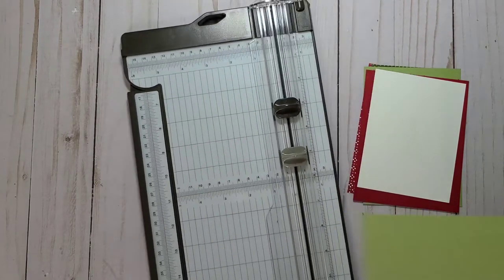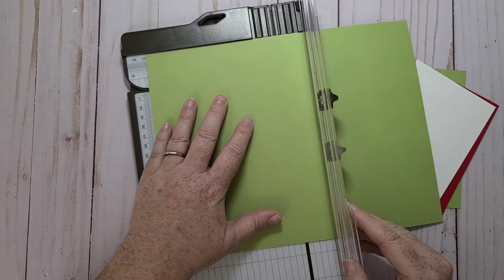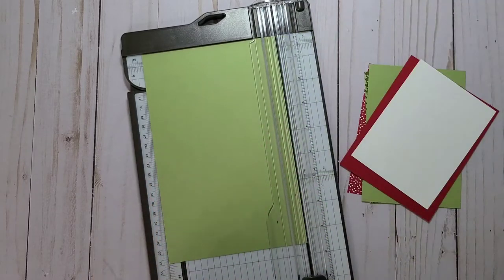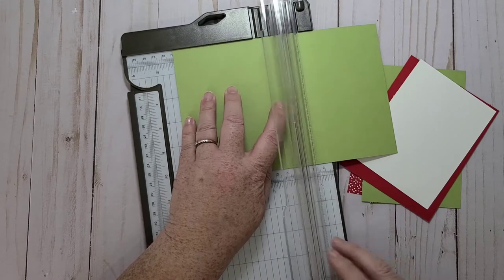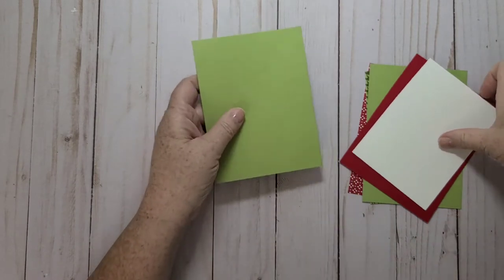I might as well cut my card base while I have my trimmer close by. I'm going to cut this at five and a half, and then score it at four and a quarter. So that's my card base.